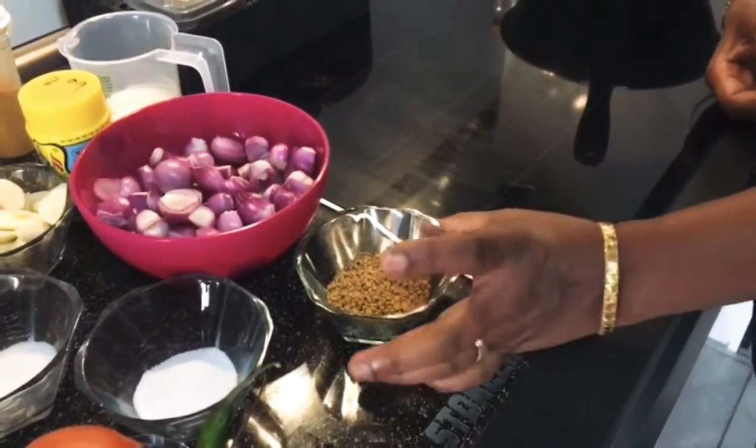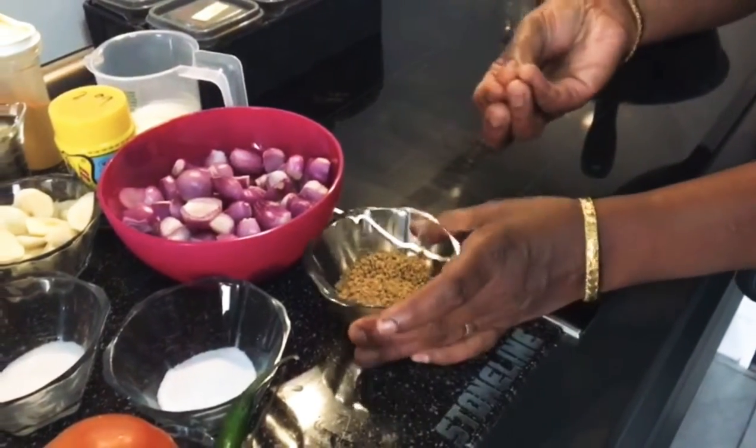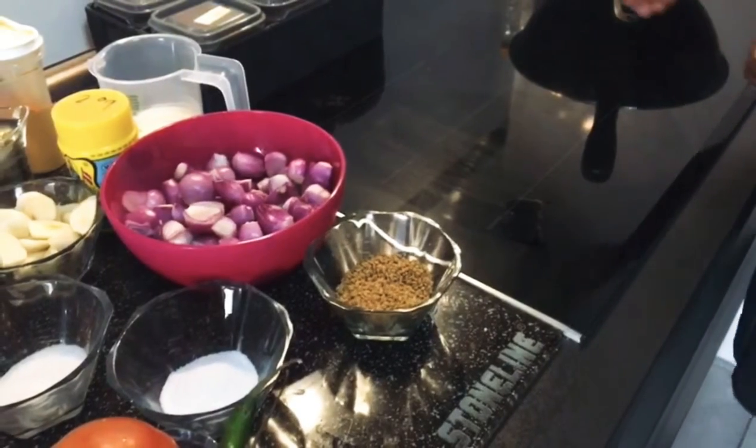It is very nice. I have a taste for the kitchen. We have a powder in the kitchen.